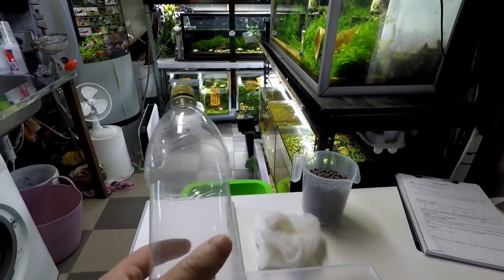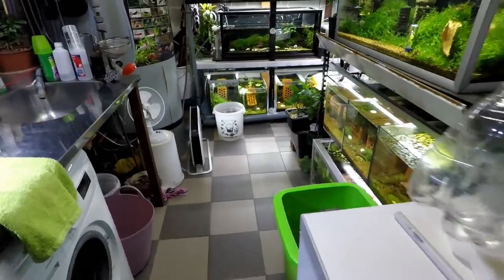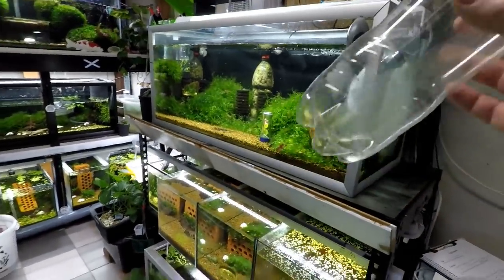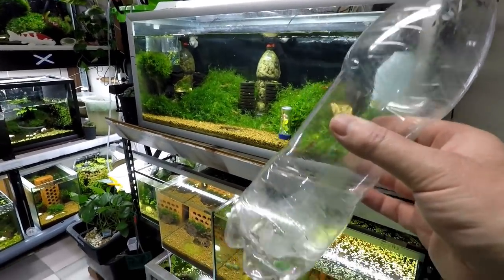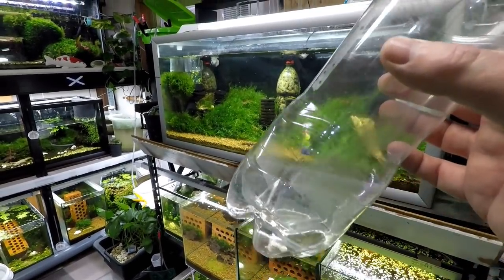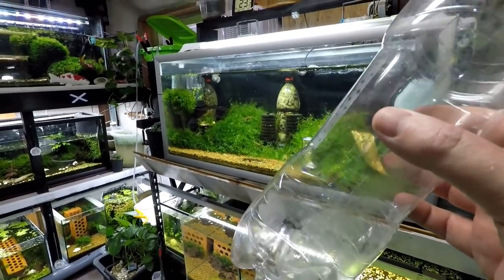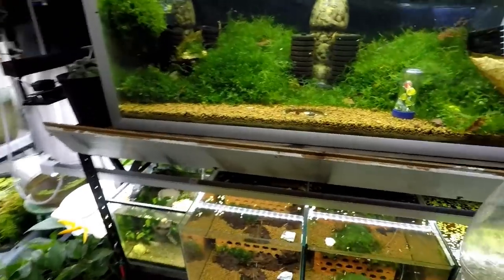Let's jump straight into what you're going to need: some kind of container, and this is going to hold your filter media. The way you want to do this is you have to measure up your container for the height of your filtration. When I do this type of filter, I like to use the rule that the filter can be at least half the size of the tank itself.